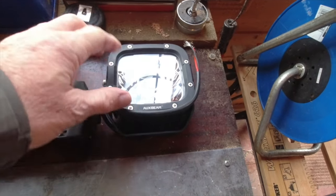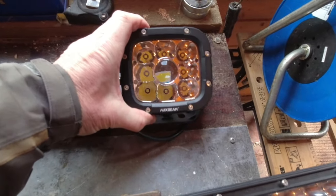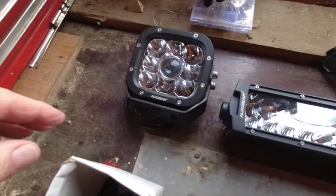On the roof of my campervan facing sideways I'm going to fit these, and they're the same sort of configuration — a spot in the middle with a wider lens and flood around the side. There are two of them.